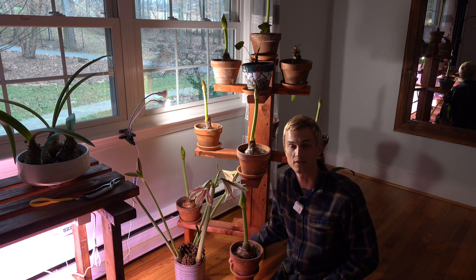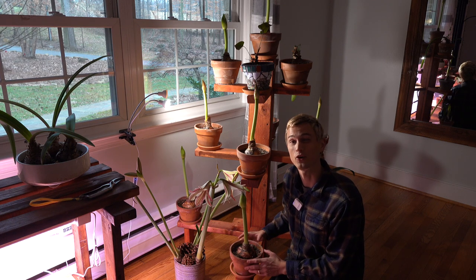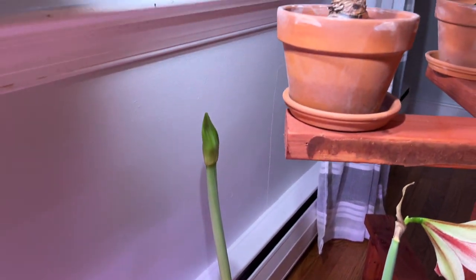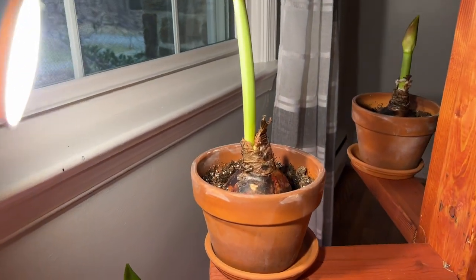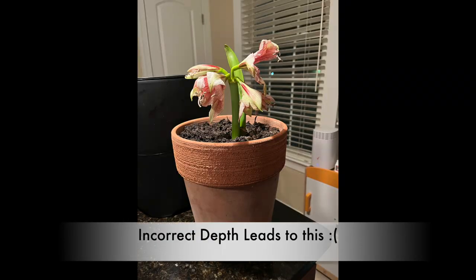One of the most common reasons why your amaryllis may not be blooming that very first year you plant it is you didn't plant it at the correct depth. The correct depth is always allowing at least a third to a half of the bulb to be exposed above the soil line. If you plant your bulb too deeply, covering the entire bulb like you do for most bulbs, oftentimes you will have either no flowers or very small flowers. So planting your bulbs at the correct depth is absolutely essential.